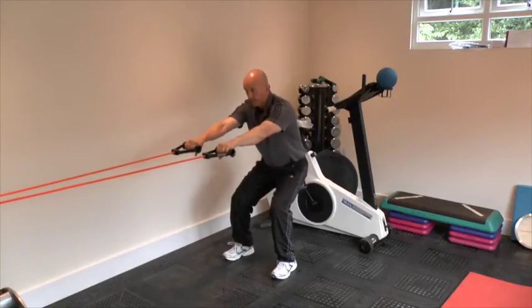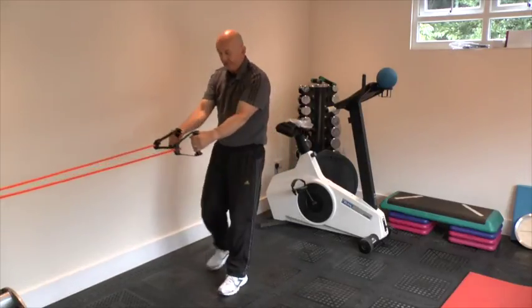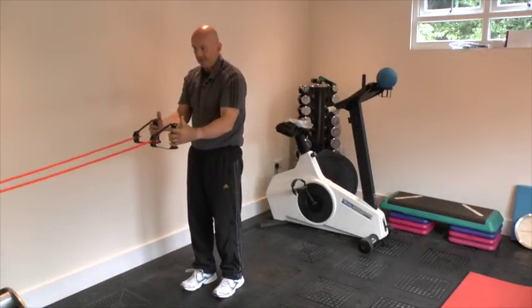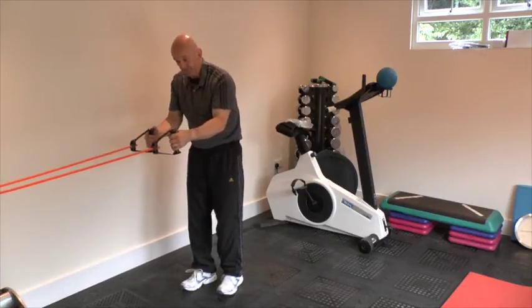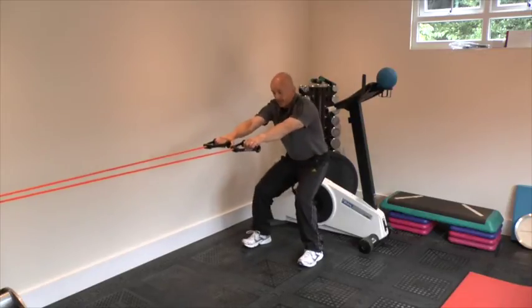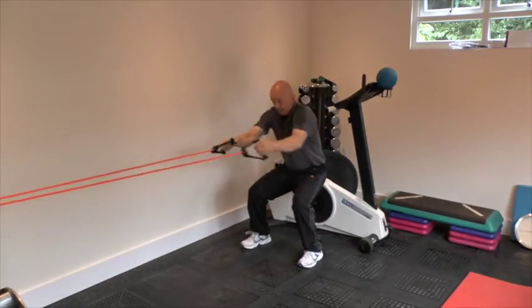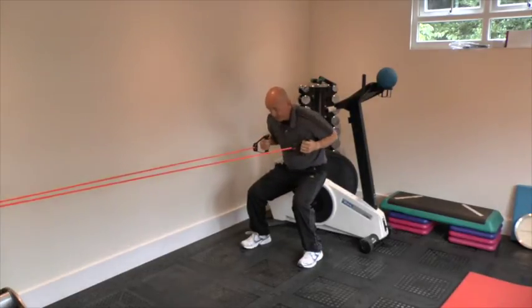Step back only three steps from the onset of the resistance. The resistance onset starts here, and in this room two steps back is sufficient. From there, sit into the squat and draw back in this way, performing 10 pulls in the squat position.